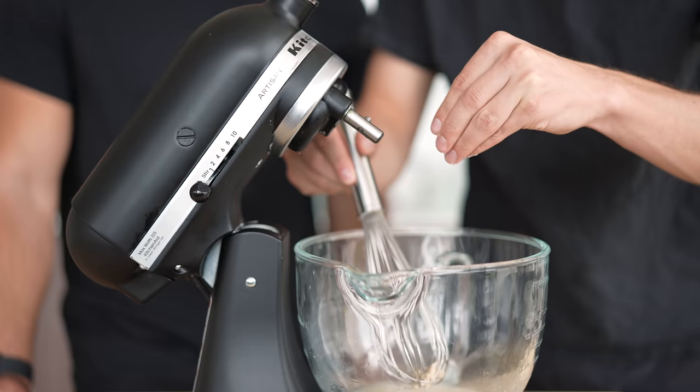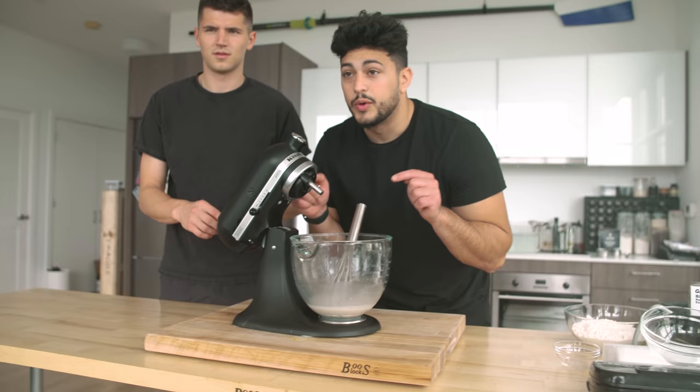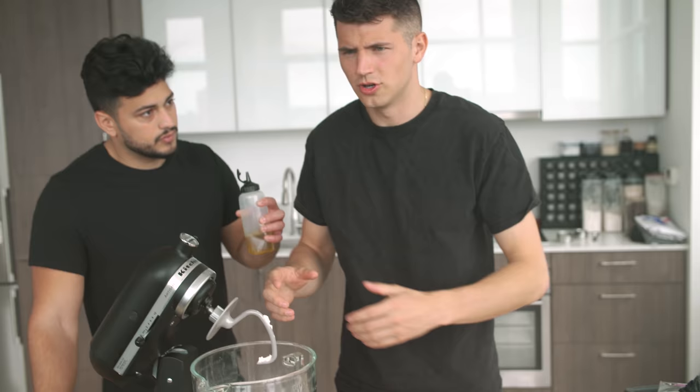For our gyro bread, we're going to start with about one and a quarter cups of lukewarm water, about 115 degrees Fahrenheit. Then we're going to add a tablespoon of active dry yeast. And last but not least, finish it with a small pinch of sugar as you whisk it up. We're going to let this rest for five to ten minutes and let the yeast wake up.